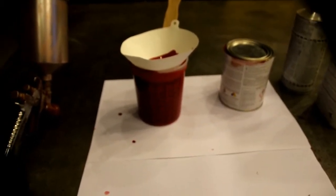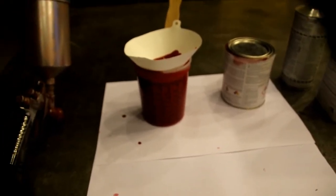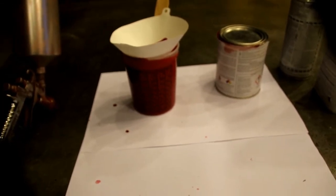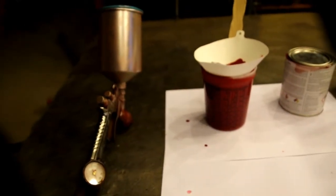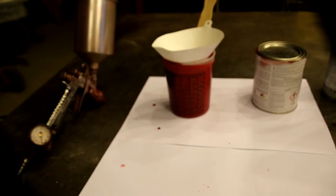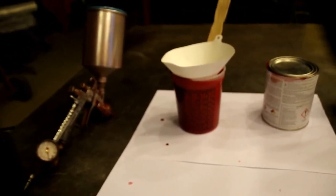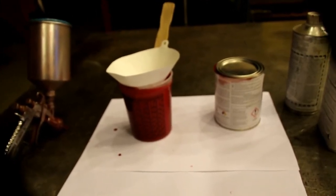I just got the first coat on. On this single stage I like to shoot my first coat just as a medium coat, and then put two wet coats on. So the medium coat will flash off for about 15 to 20 minutes, then we'll go on with a heavy wet coat. We'll give that a half hour, and then we'll put our final wet coat on and leave it sit.